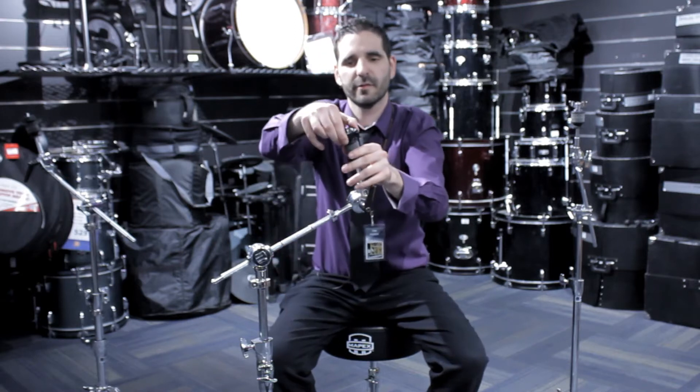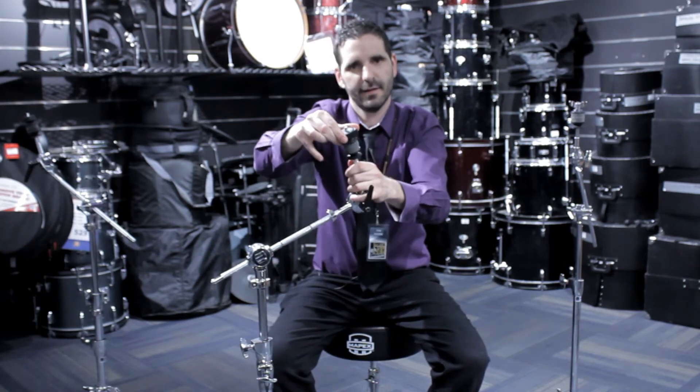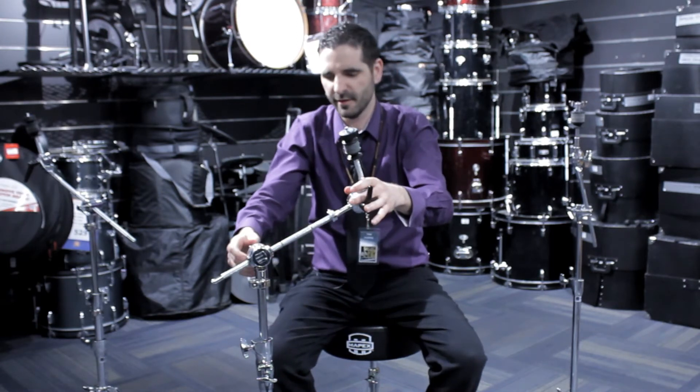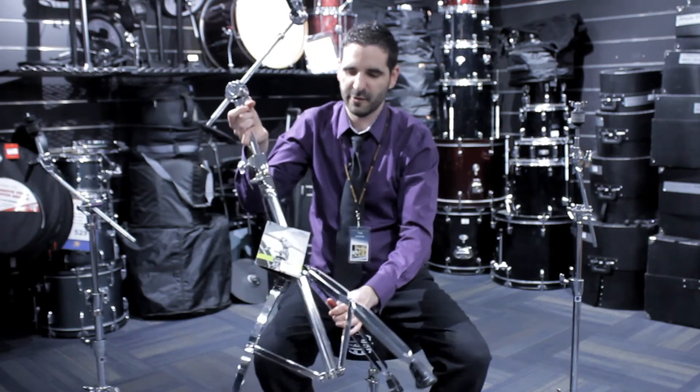Plus the locking wingnut — easily unlock and lock again, it's not going anywhere. It's easier than having to screw the wingnuts on and off. Double brace legs on this one as well — very strong, very durable.